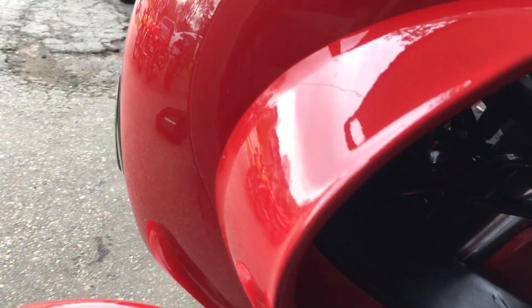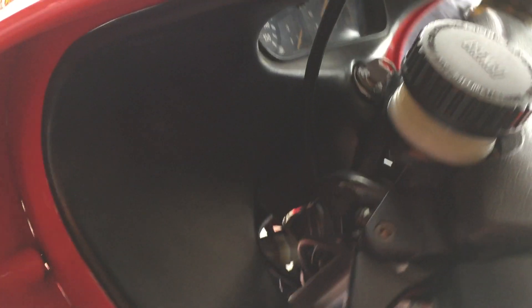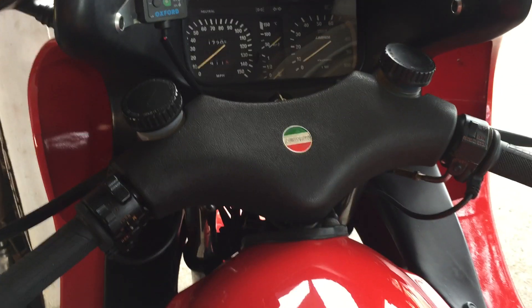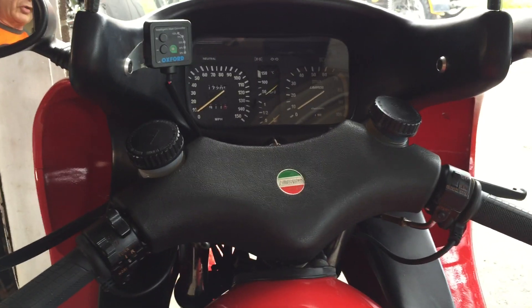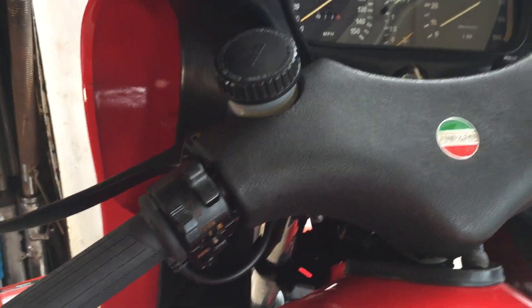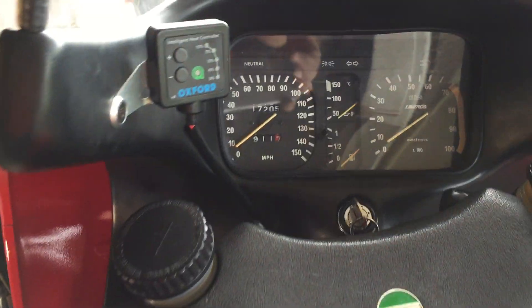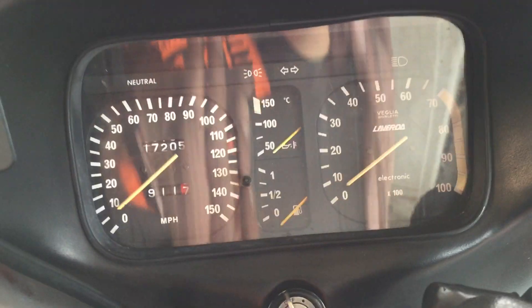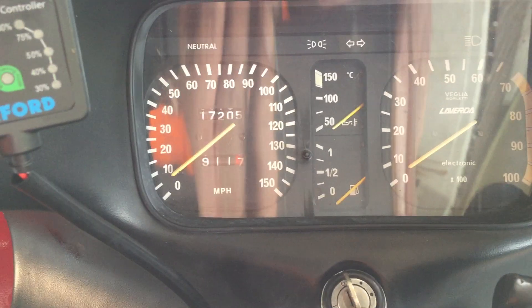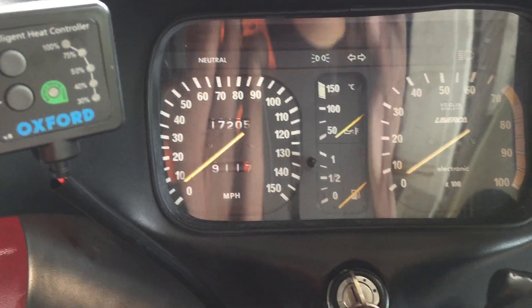On the fairing, I've got these extra hand bits to protect the wind from your hands, which makes the fairing a little bit wider. They also had a model called the Executive, which came with suitcases that clipped on to the back. This isn't an Executive — that was a different model, but they're very similar, so this one has just the hand bits. You can see the dash is much more automotive; someone was telling me it's from a Fiat, though I don't know which model.